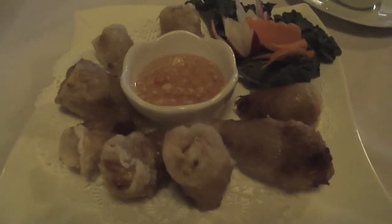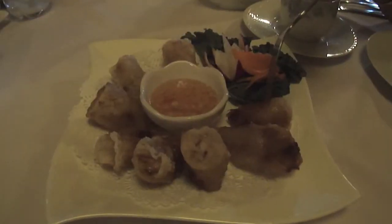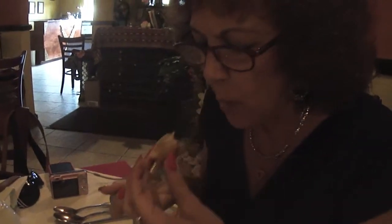Our first course of the day are going to be these Thai spring rolls. Let's give them a try. Jane is going to try the first one in the dipping sauce. Very crispy and tasty. Very good.